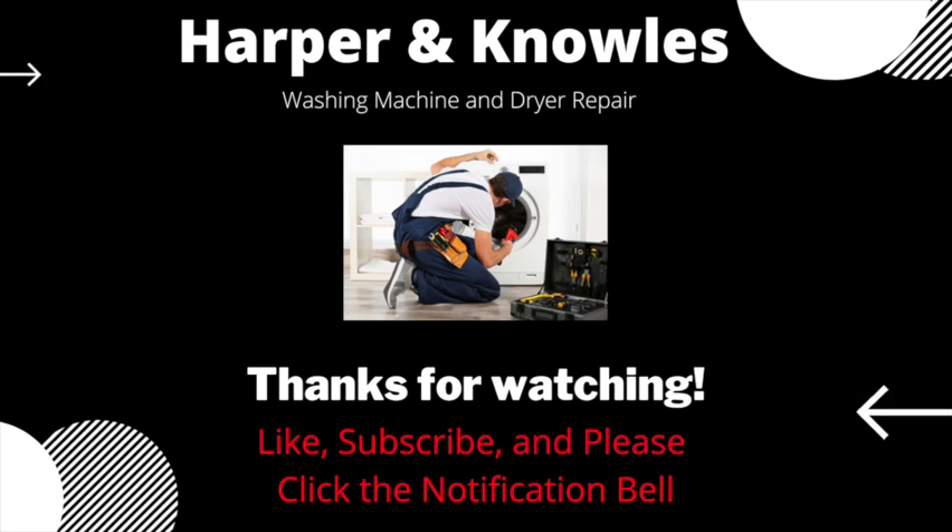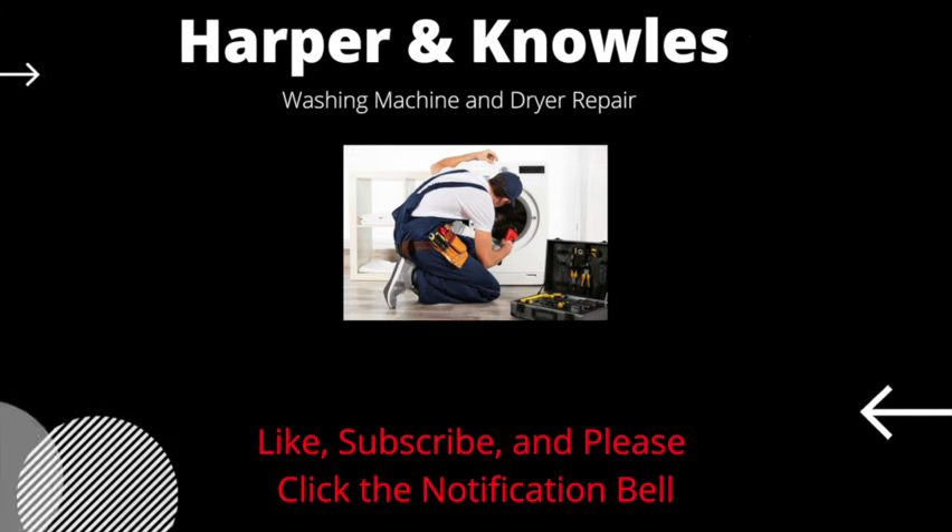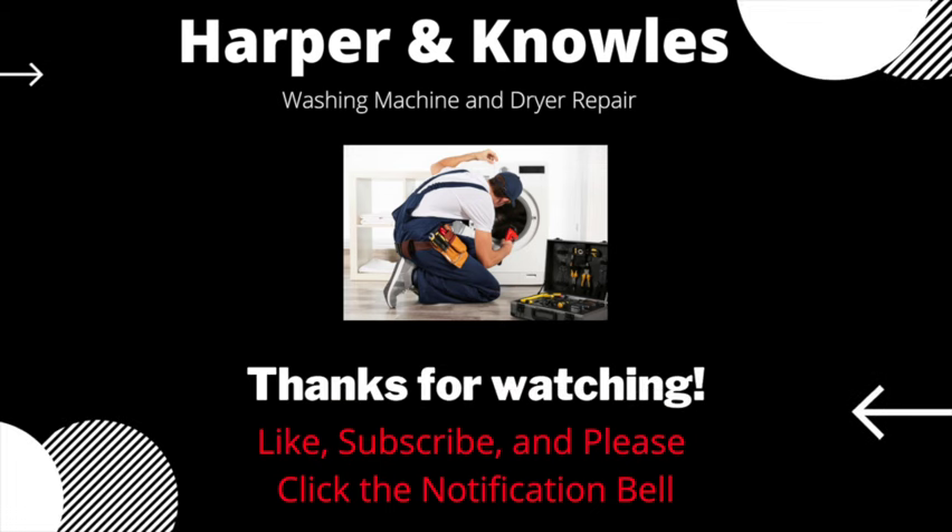I hope you liked this video. If you did, thank you for watching. Please like, subscribe, and hit that notification bell too. The more people like my videos, the more content I'll produce.